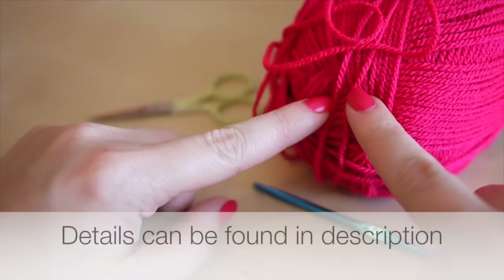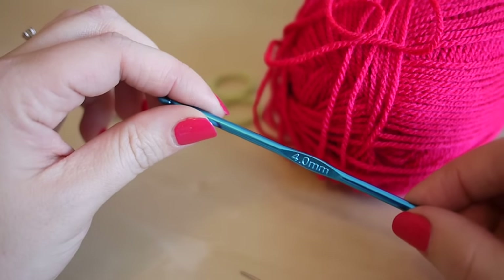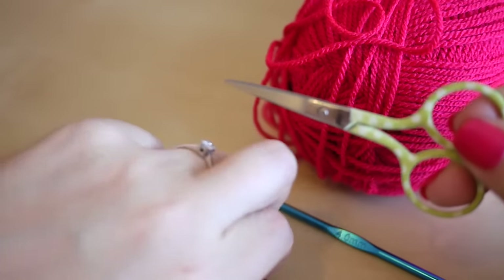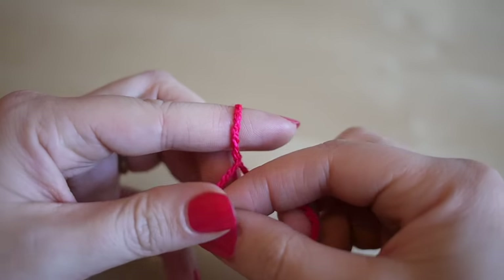What you're going to need is some yarn. I'm using Stylecraft Special DK in the color Bright Pink. I'm going to use a four millimeter hook, you need some scissors, and you also need a darning needle.